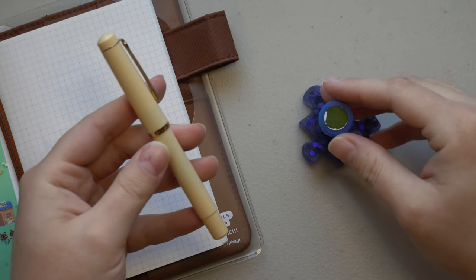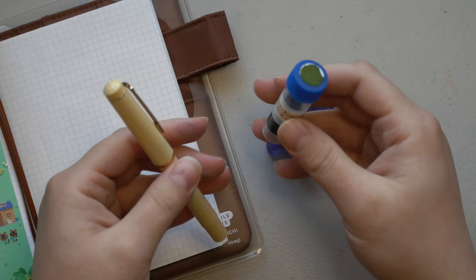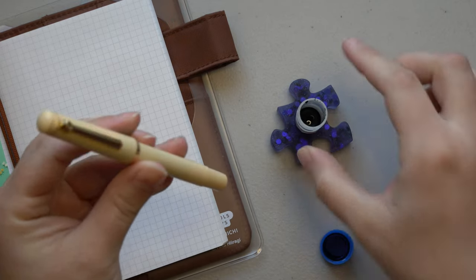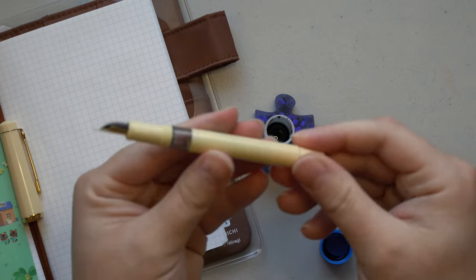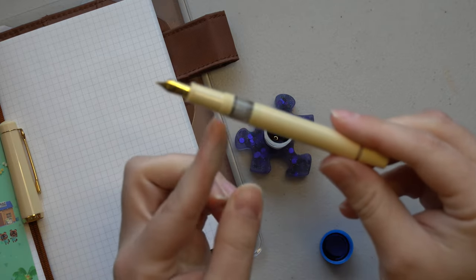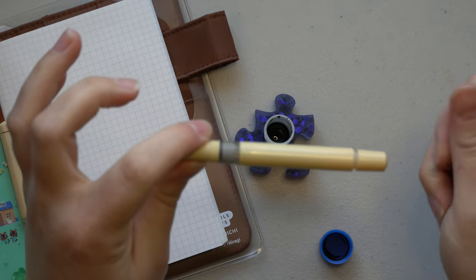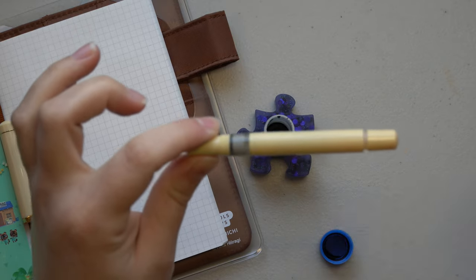I will be inking this pen up today with a sample of Dominant Industries Tuna and Olives, also courtesy of Allison. I hope there's enough in here because I've already done a little bit of playing with this ink. As with most piston fillers, you will extend the piston all the way to the top, then dip the nib completely in the ink — submerge the feed and all — and then screw it back down and it will fill in a vacuum-like way, but not a plunging vacuum.